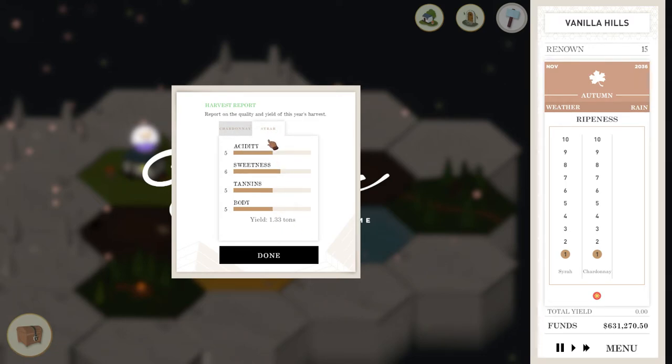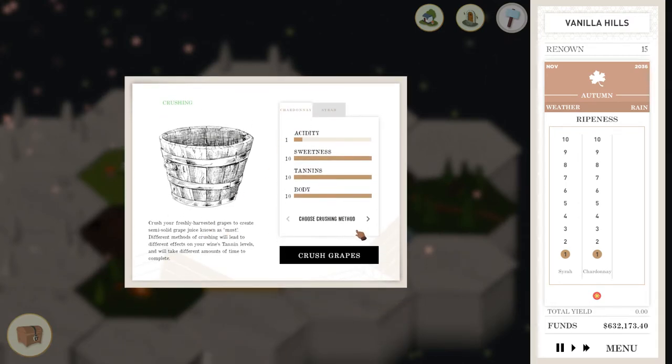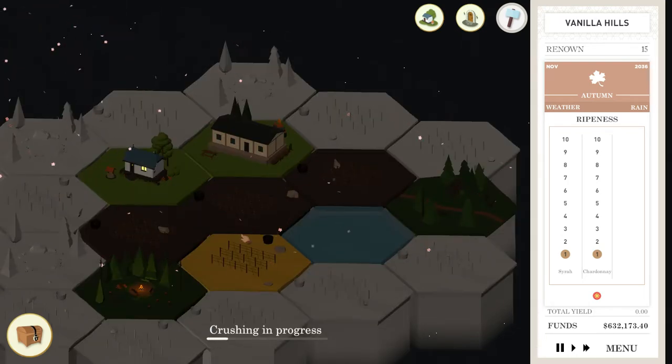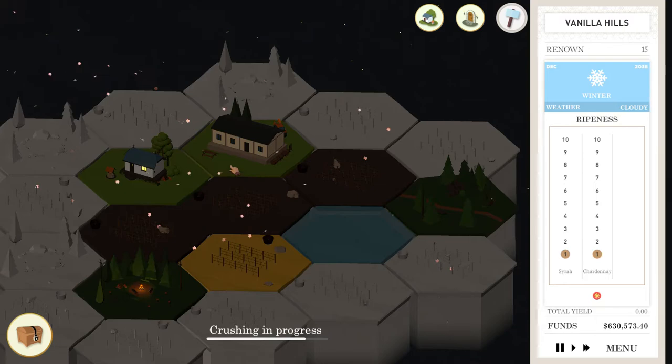These are actually not too bad, even though they're overripe — seems a little strange, honestly. These will probably just be a good one — let's throw the Chardonnay away. So we're gonna crush the Syrah. We might be able to make something out of the Syrah. The vines are still overexposed even though everything's been harvested.